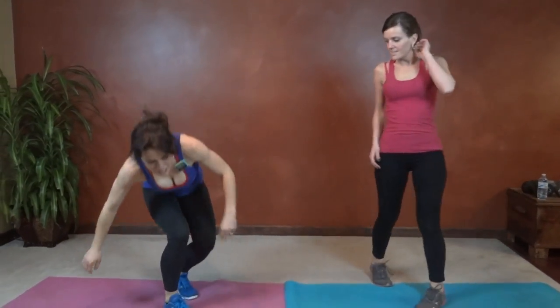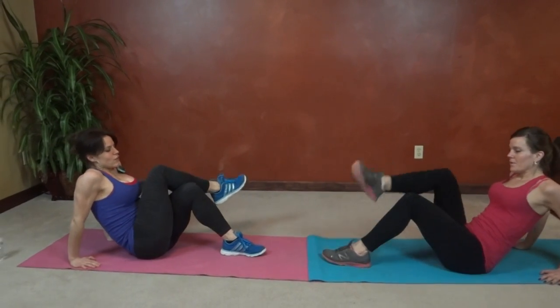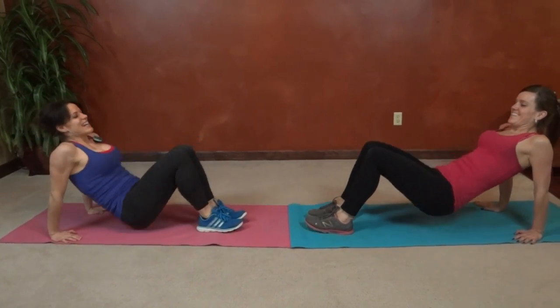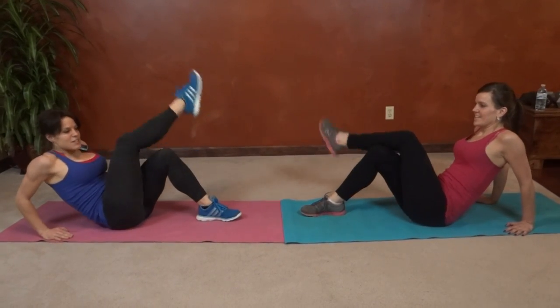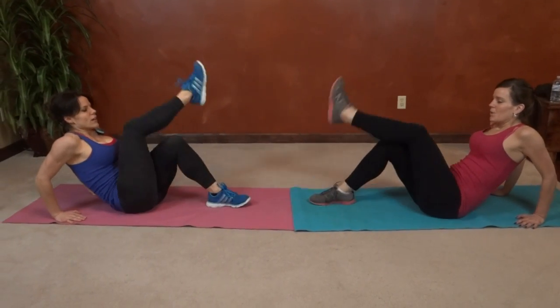Cross-leg hip thrust: sit on the mat, hands on the floor. Cross your right leg over, bring it out to the side, and then lift. It doesn't matter which leg you do first. Lift the hips as high as you can.